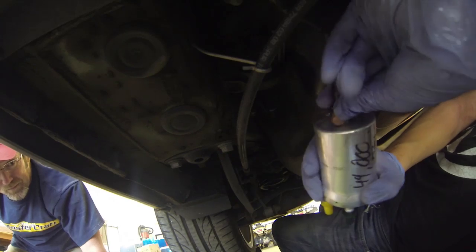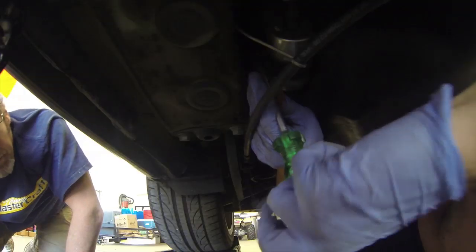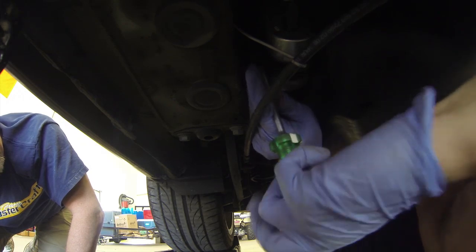When starting the car after replacing the filter, you will need to prime the fuel lines and pump a number of times by turning your ignition key to the accessory position for about 20 to 30 seconds, say 10 times. This will ensure that the air is pushed out of the fuel lines and no damage is done to the fuel pump.